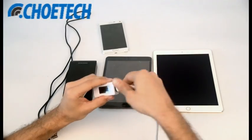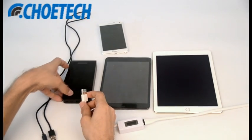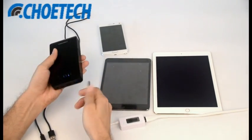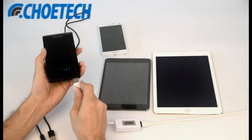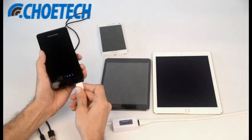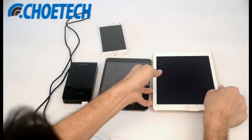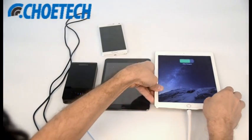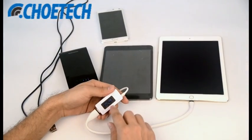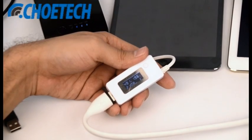Let's plug in the USB cable into the second generation USB port on the power bank. You can see the current being received by this iPad Air 2 right now is 1.97 amps.